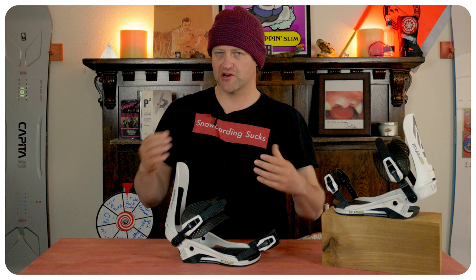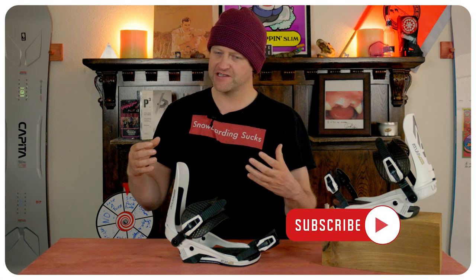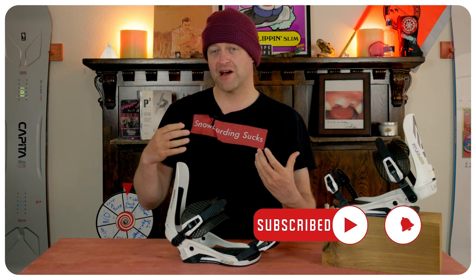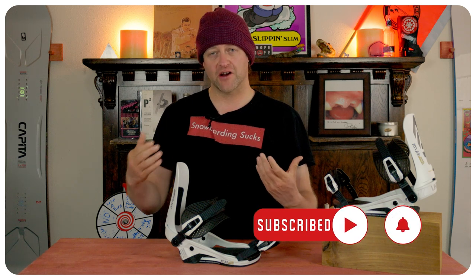This is a slightly more responsive binding than the regular Atlas, but the dampening remains the same. You're going to feel micro chatter barely underfoot, and the more jarring hits you will feel. So if you're hoping for a binding that's going to be super damp, this isn't it — but if you're looking for something more responsive with power, that's what you're going to get.